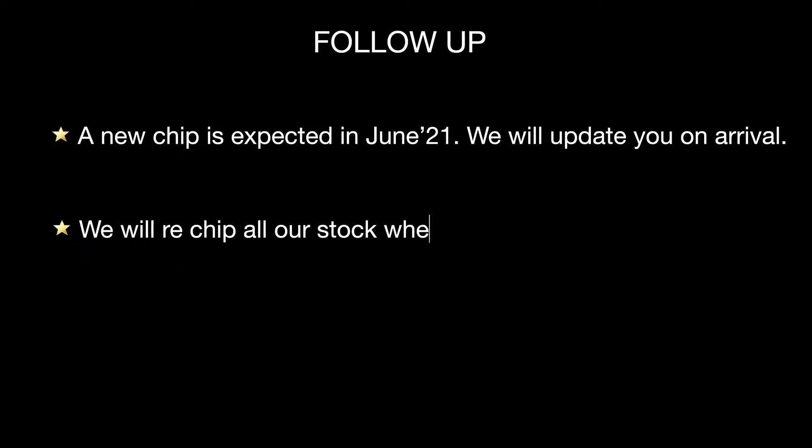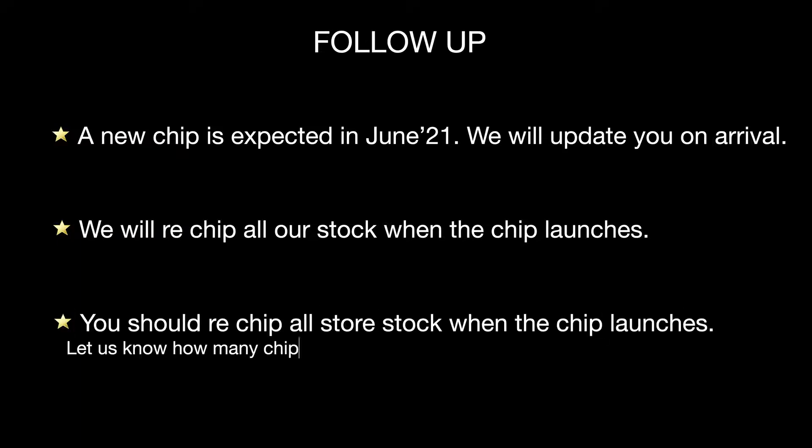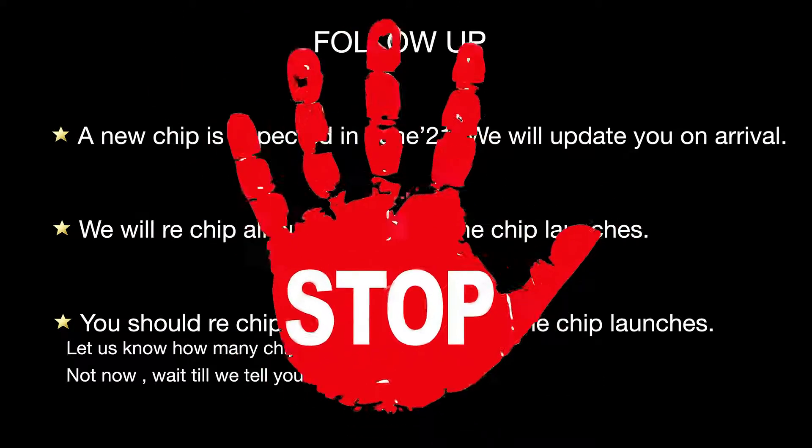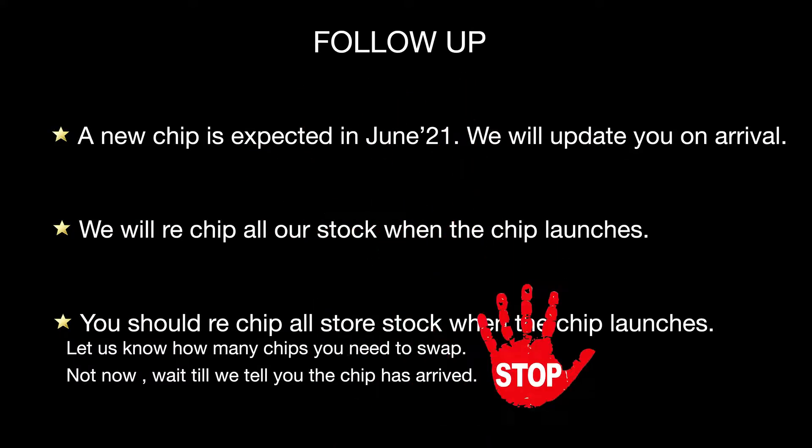The new chip is expected in June 2021. We will update you when it arrives and will re-chip all of our warehouse stock at launch. The suggestion is to re-chip all store stock as well when the chip launches. Let us know how many chips you need to swap out — but don't do that now. Wait until we notify you that the new chip has arrived.